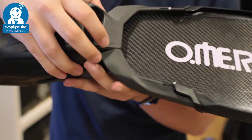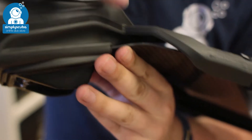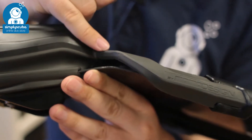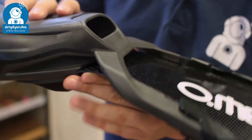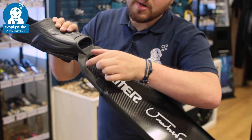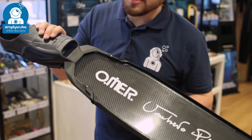Just in front of the toe box, you have a raised bridge section, which eliminates drag just in front of the foot pocket. It connects the foot pocket down to the rail, creating a nice transfer of energy. As you go through each part of the fin kick, this section stretches and stores up elastic energy, transferring it to the blade to increase efficiency.